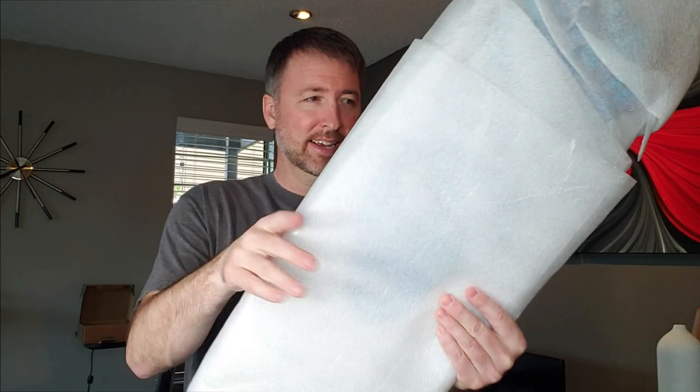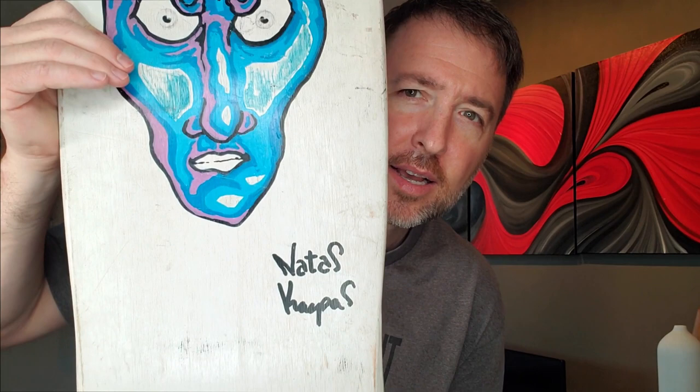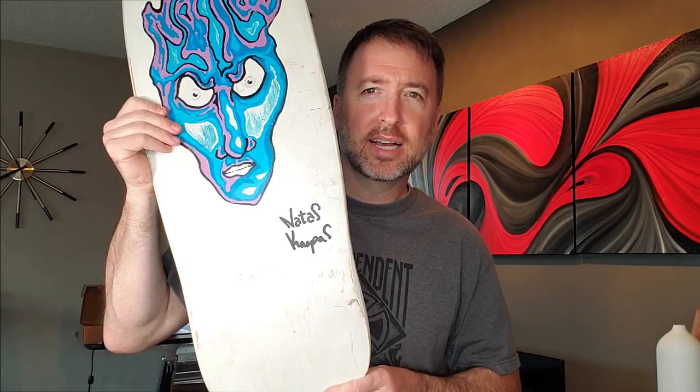Let's quit talking about it — let's see what this is. Three, two, one... Whose signature is that everybody? That's right, yes — it's the man!